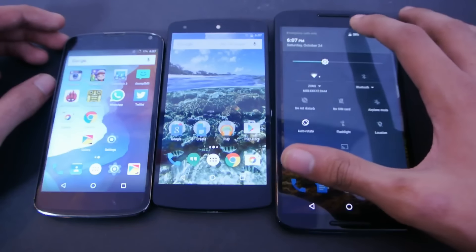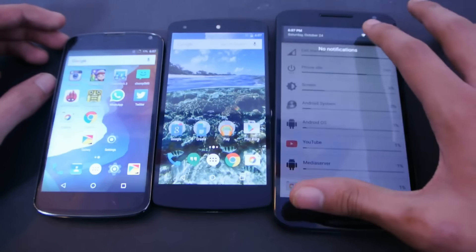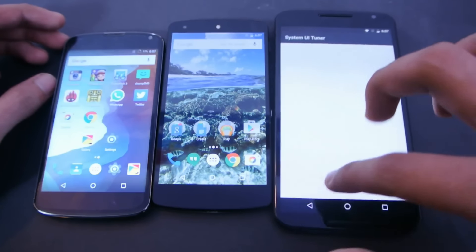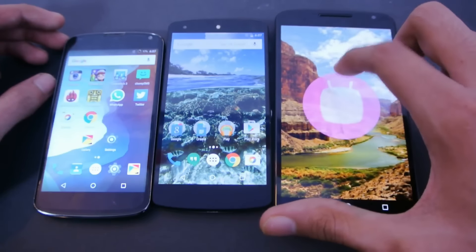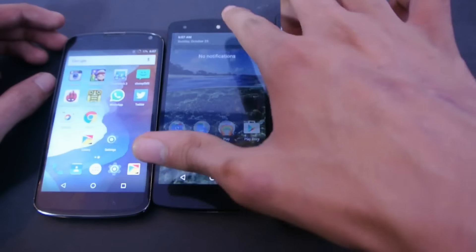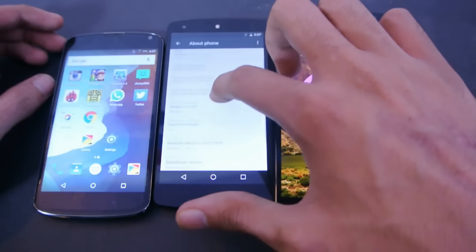I'm just going to show you here in settings, in the About Phone section: 6.0 Marshmallow. This is the official version, and the same for the Nexus 5 — also 6.0.